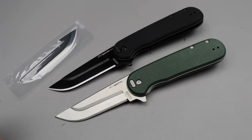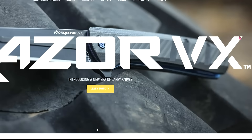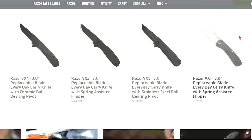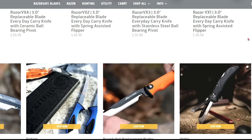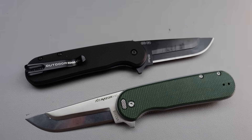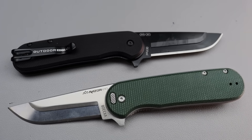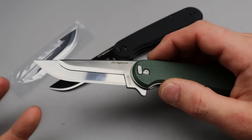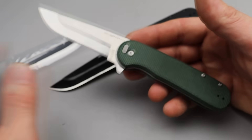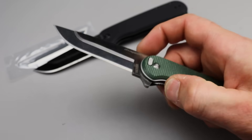The first one is from Outdoor Edge, and it is the Razor VX. This is a replacement blade knife, so you can pick different blade shapes, and it's super easy to do. It's on a modern folding liner lock knife with flipping action.